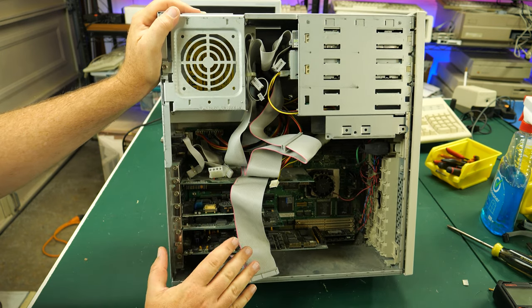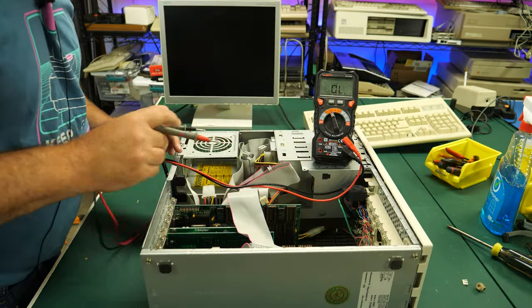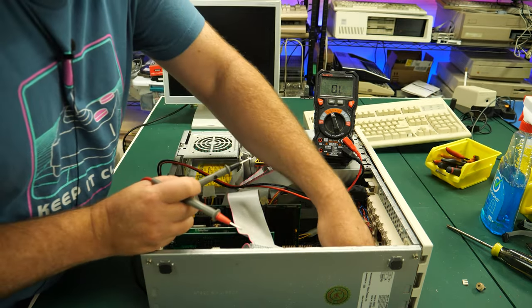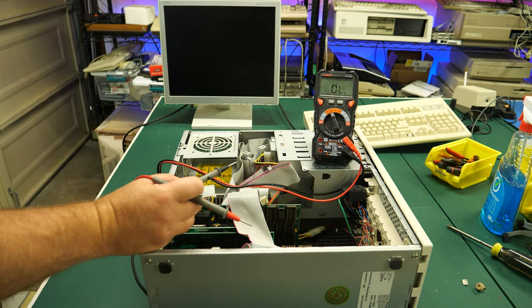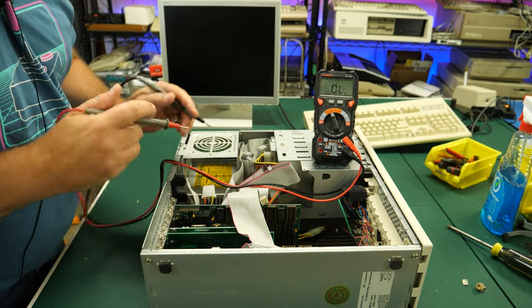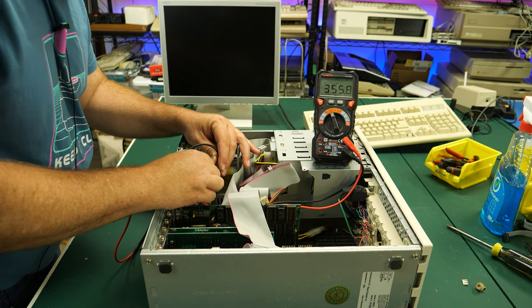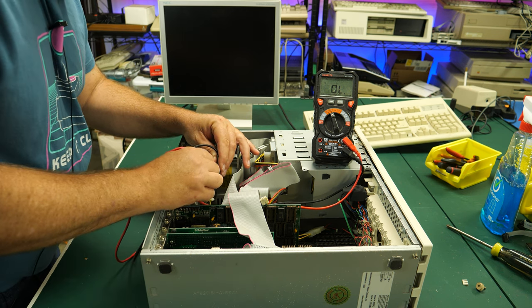The first thing I want to do is test for any shorts on the power rails. I'm going to leave everything intact and hope I can do a test run without pulling everything out, though it certainly needs a good cleaning — there's dust in here. The 12-volt rail looks good — you can see the resistance is climbing as the capacitors are charging. The 3-volt rail: nothing, no shorts.